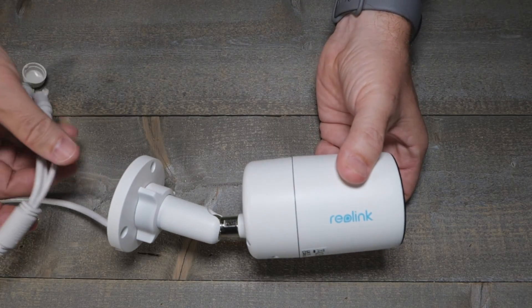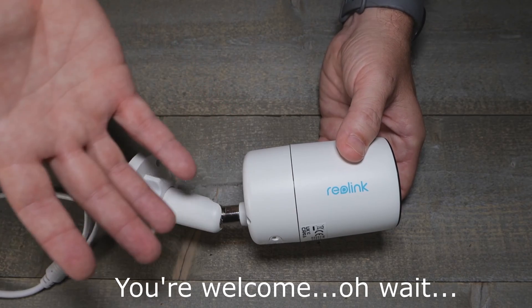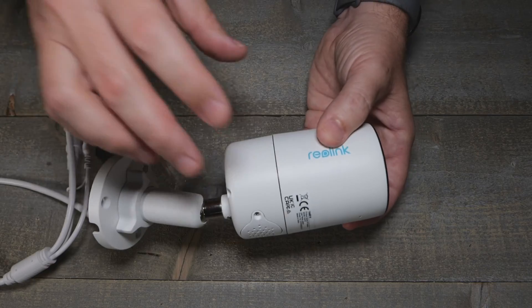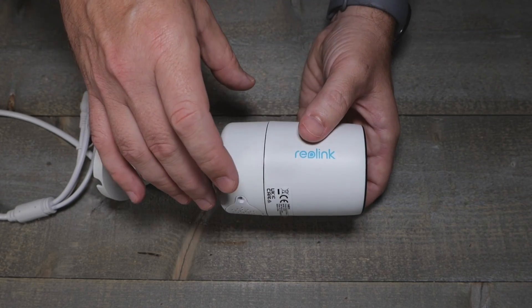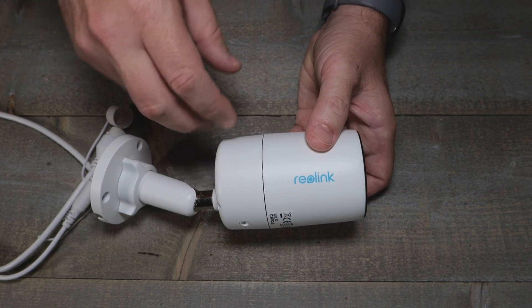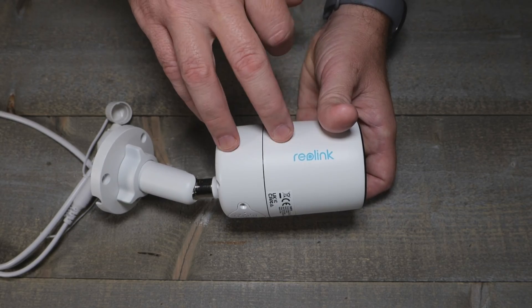We're checking out Reolink's jump into the color night vision world. They have a much bigger sensor, meaning it can drink more light — or suck more darkness, depending on how you roll. This is the CX-410, and it looks much like the same case as their 12-megapixel version, except that one had an orange line around it. This one I believe has vehicle and person detection built in.